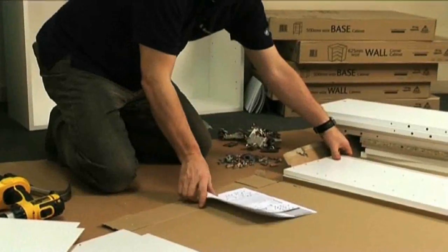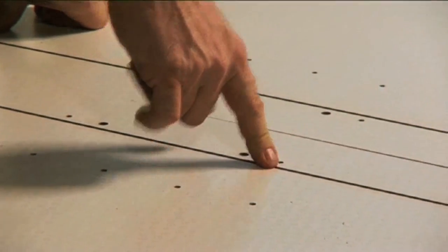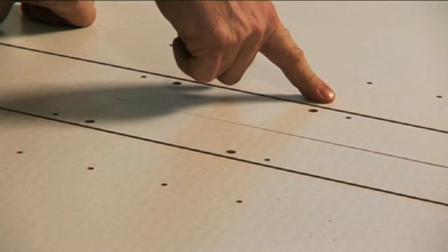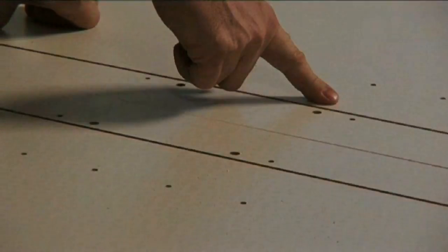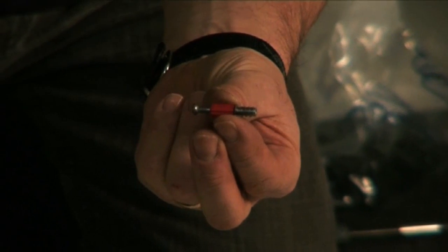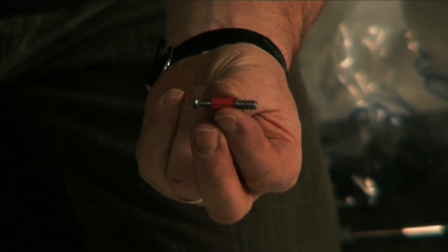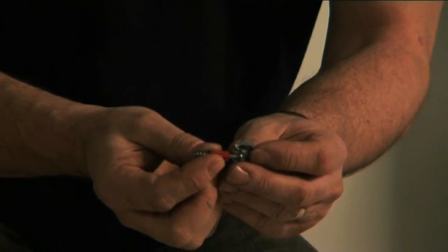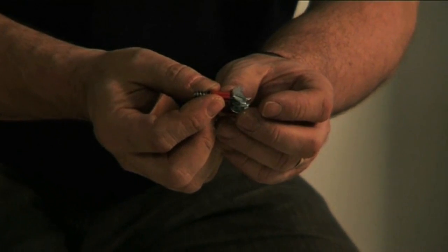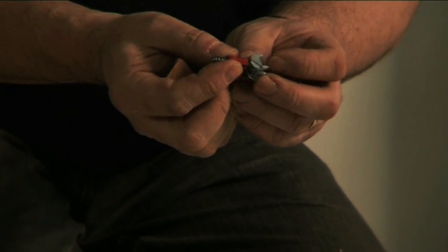You lay your end panels out like this. This enables you to have a right hand end panel and also a left hand end panel. These metal dowels are really good because there is a red sleeve round them that enables you to hold them while you're screwing them down, making sure that you keep them upright. The actual cam works by turning it like that and it pulls it together making a very strong joint.